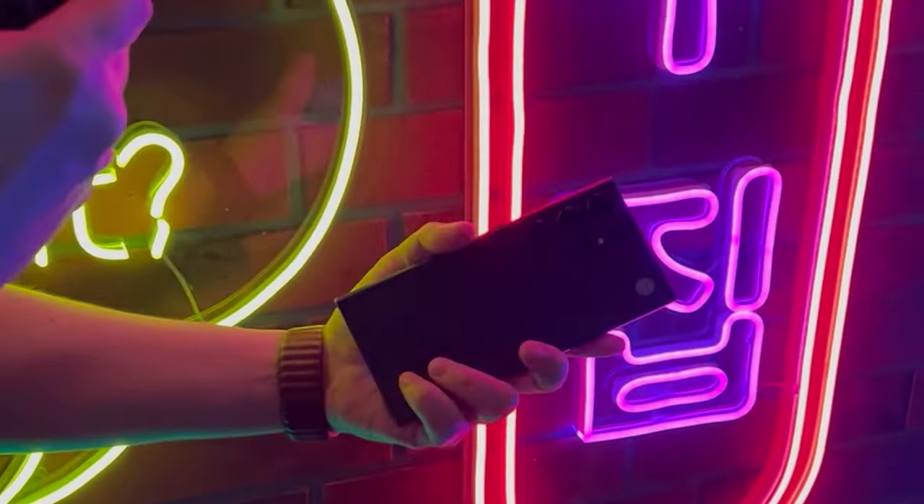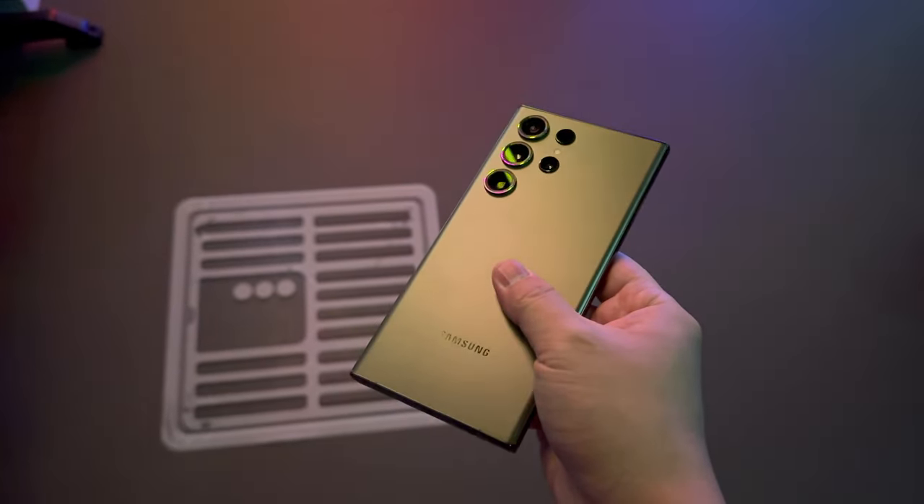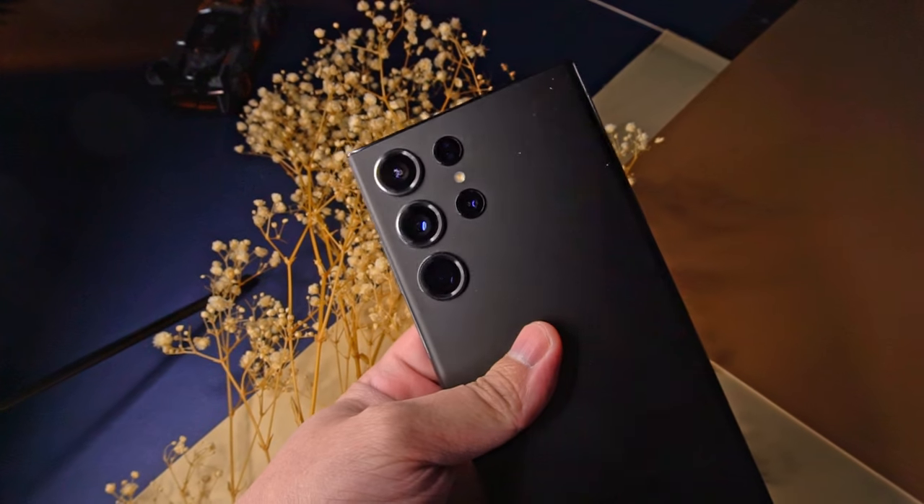More on that in just a bit, but first, even though they pack a slew of improvements over the previous models, if I'm being honest, just holding the phones in my hand, both the S23 Ultra and the S23 Plus don't look or feel very different from last gen.